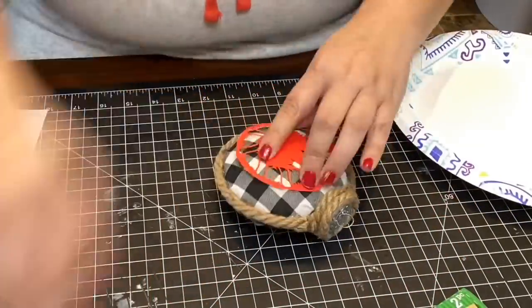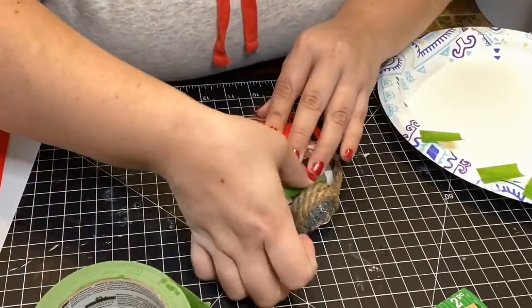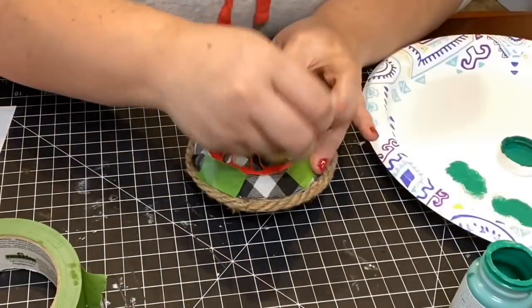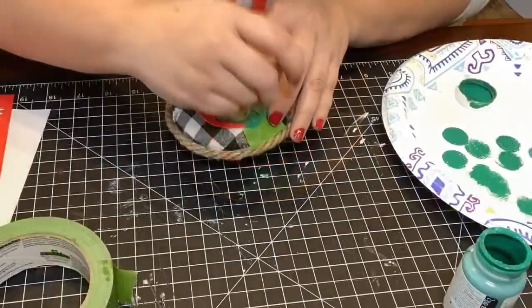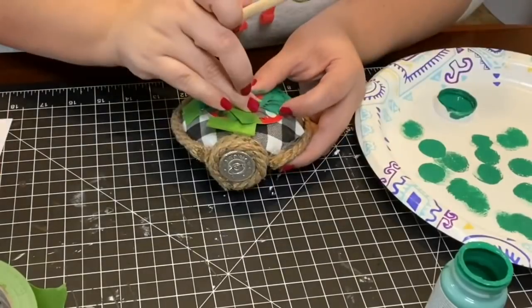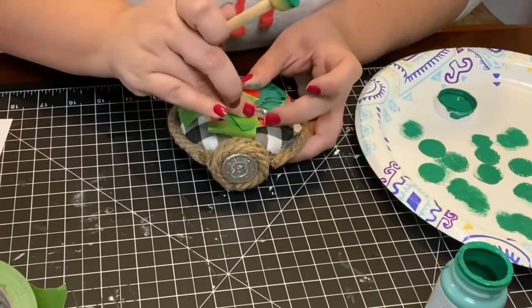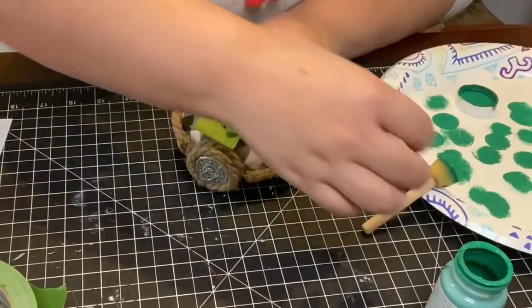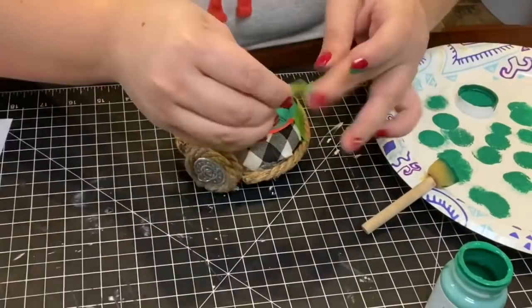To make it easier I cut out the stencil and taped it down with painter's tape as best I could. Using the Malachite Waverly paint in green, I painted around the entire greenery area of the wreath, holding down areas where tape couldn't hold to make sure I got all the stencil covered in.